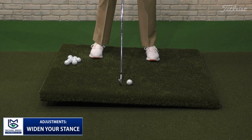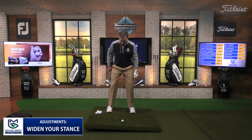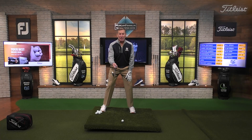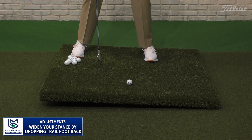So if my normal six iron stance is like this, I'm going to give myself another footprint. That's the outer edge of my foot in a normal six iron, and I'm going right there. So I've got a little wider stance. And what you can also see is that when I widen my stance, I'm not widening it this way - I'm actually widening my stance by dropping my right foot back.